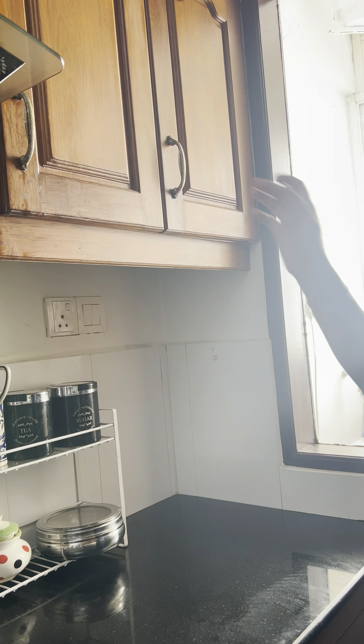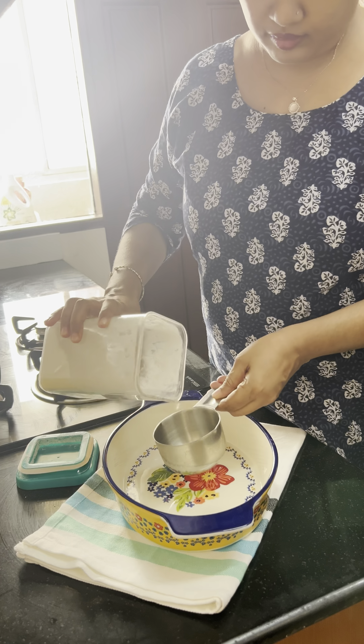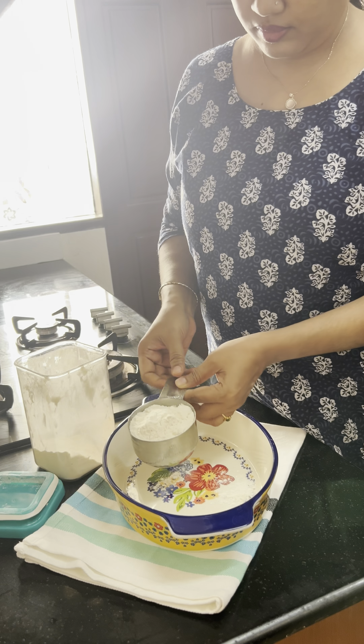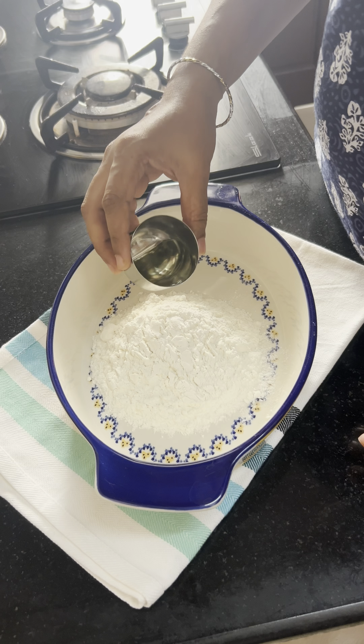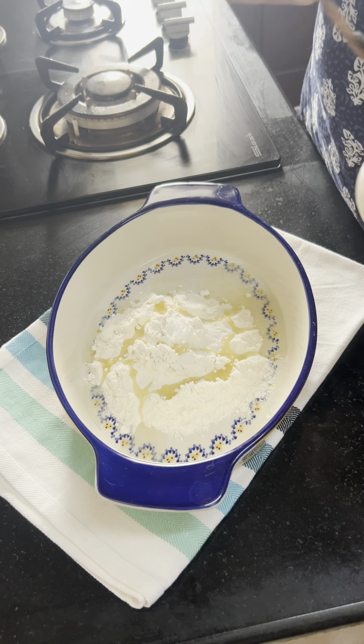This is a simple recipe. It is very simple. Maida is used to make it. I used a cup of Maida — a cup of 250 ml. I used a cup measured by glass. Two tablespoons of honey are needed.